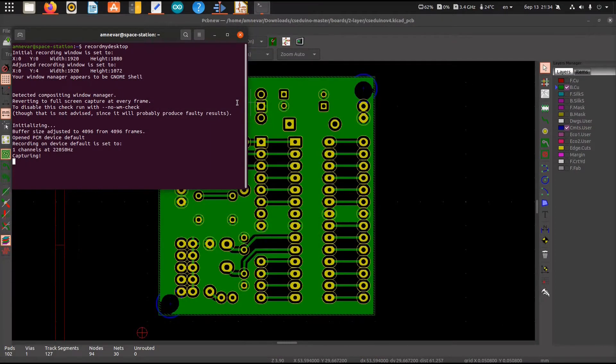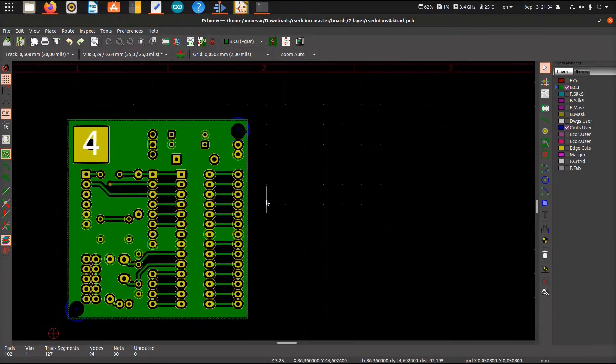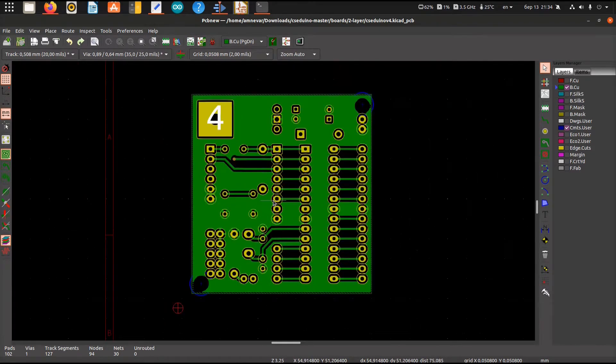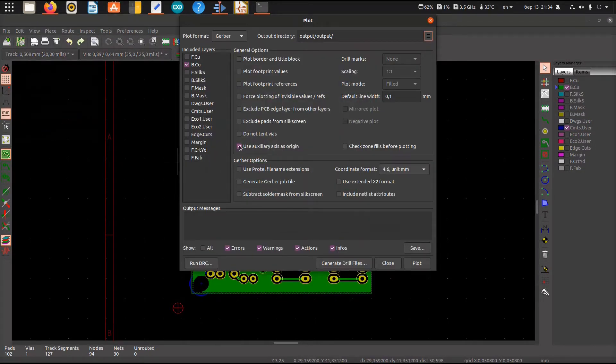To mill and drill a PCB I need some files. Here is my test subject — it's an Arduino board made from through-hole components. As you can see, I placed an auxiliary axis at the bottom left corner. It's needed for alignment of the layers, and this way I'll know the coordinates of my Gerber and drill files.